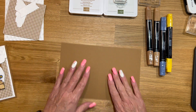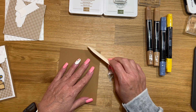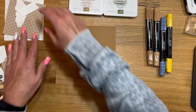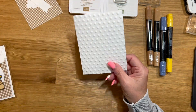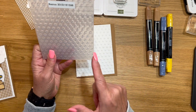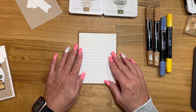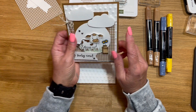I'm going to use Pecan Pie for my card base piece, and it's 5½ by 8½ scored at 4¼. I'll just score that. I designed this card several weeks ago, so I used the Basics 3D embossing folder — this was a set of three. I've been told it's no longer available, so if it's not, just use an embossing folder that you already have on hand.